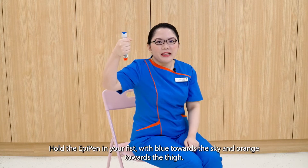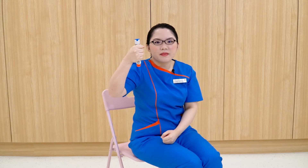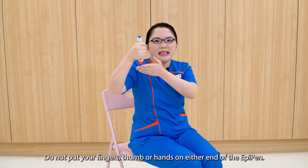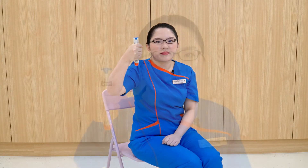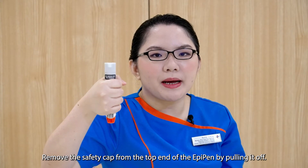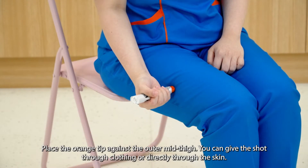Hold the EpiPen in your fist with blue towards the sky and orange towards the thigh. Do not put your fingers, thumbs, or hand at either end of the EpiPen. Remove the safety cap from the top end by pulling it off. Place the orange tip against the outer mid-thigh. You can give the shot through clothing or directly through the skin.